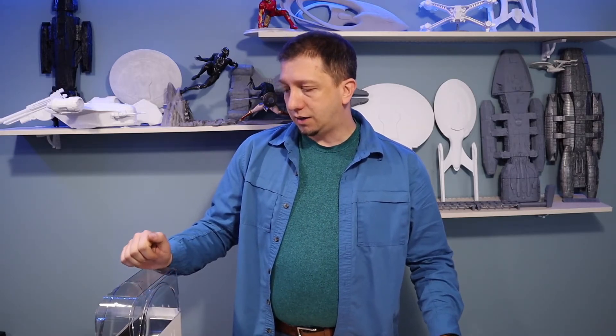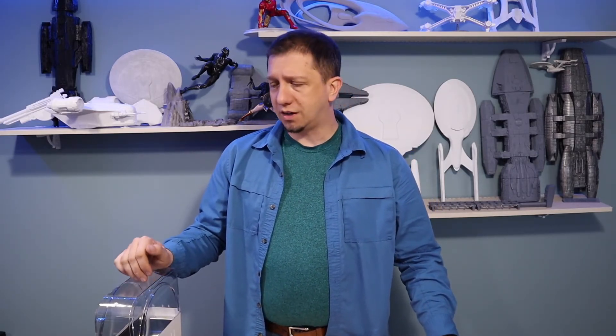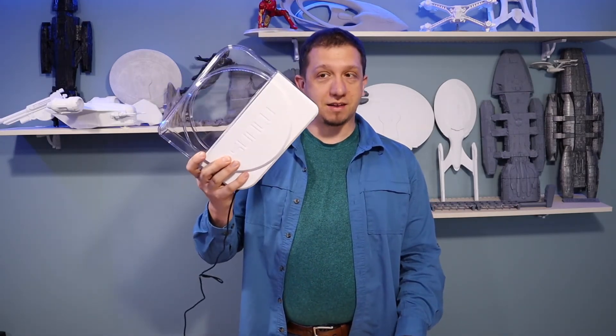If you guys liked the content today, hit that subscribe button and the like button below — it does help the channel out. The link for this dryer is down in the description from Amazon. When I last checked, they had a good coupon on it. It's usually about $75 to $80, but they had it for $55. The sale changes, so keep an eye out. If you're using a price-tracking tool like Honey, set a reminder to track it. I do highly recommend this and we will see you in the next video.